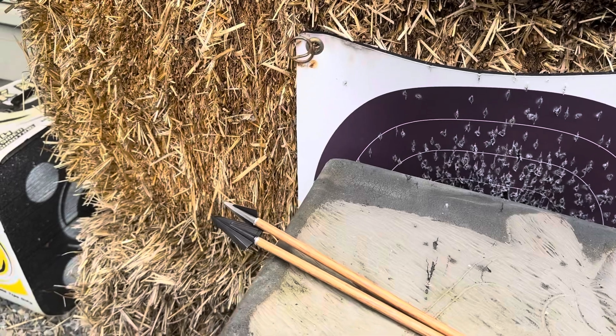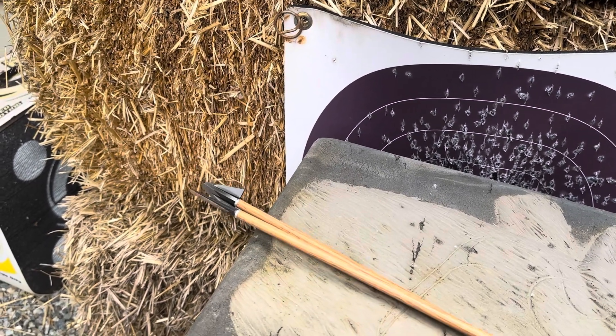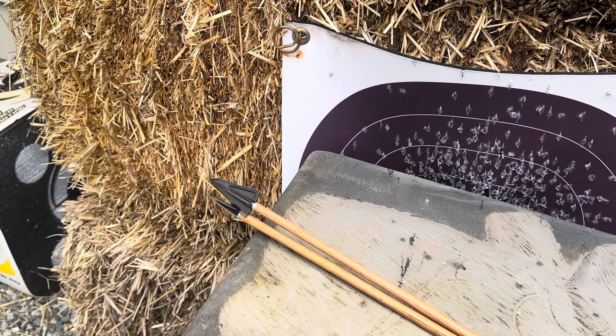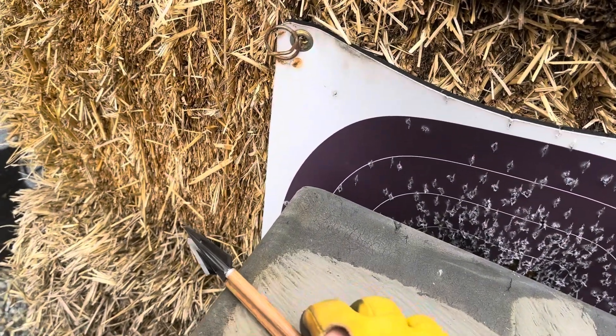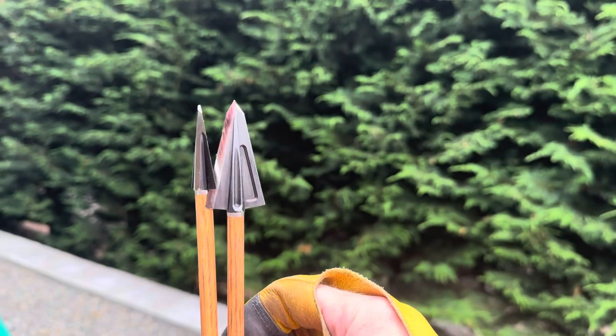That was silly of me to aim at the same spot, because the RMS broadhead just cut into — it's actually stuck onto the VPA. Interesting.